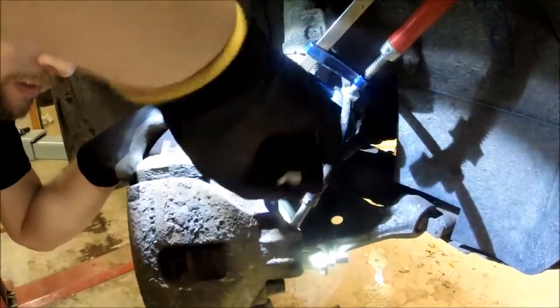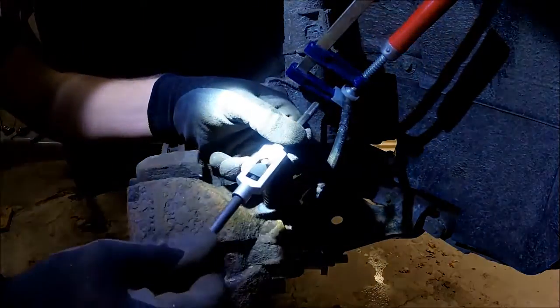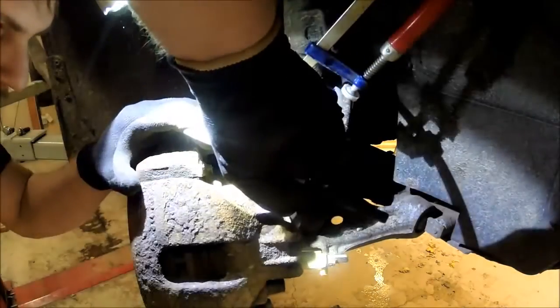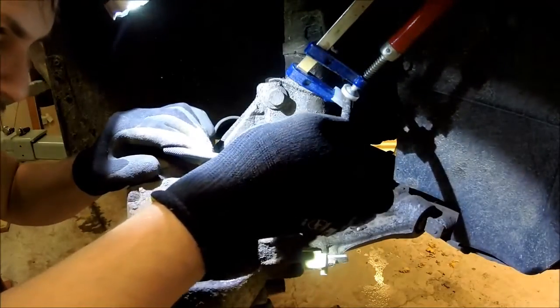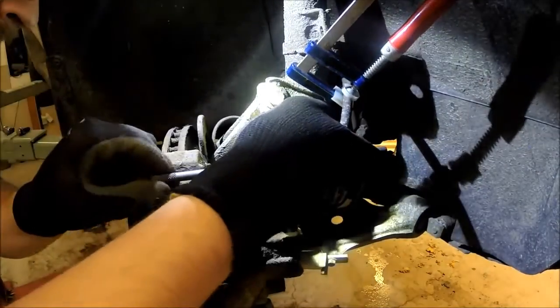I am trying as best as I can but I won't get it to fit, so I am changing to a bigger one. Now I notice that I am not able to actually loosen it up at all — I will most likely just snap off the pigtail.